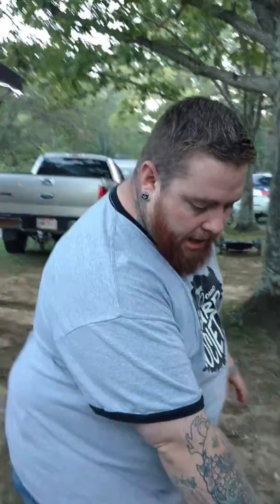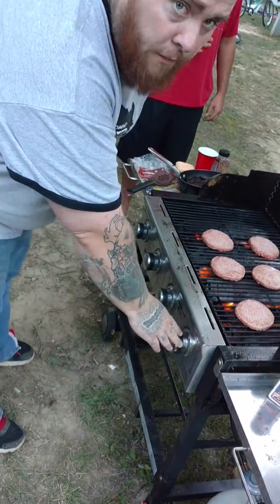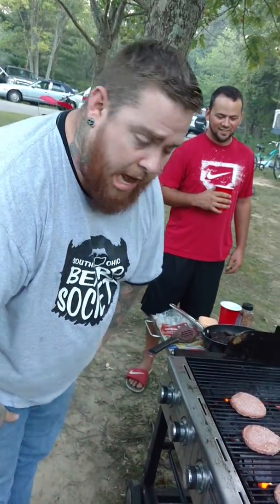You put the burgers on the grill, and then you take this thing right here — this knob makes the flame go hard. You don't turn it off like that, we're going to blow up. Alright, now it's good. You hear how you can't hear nothing? I think it's good, I think it's running now.